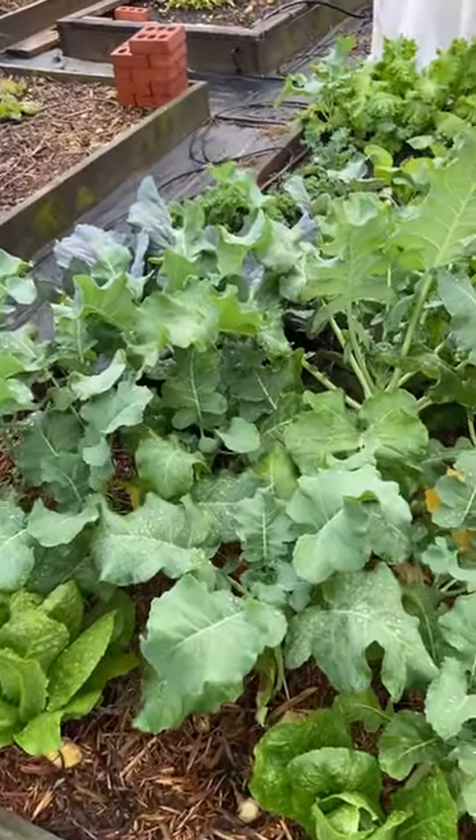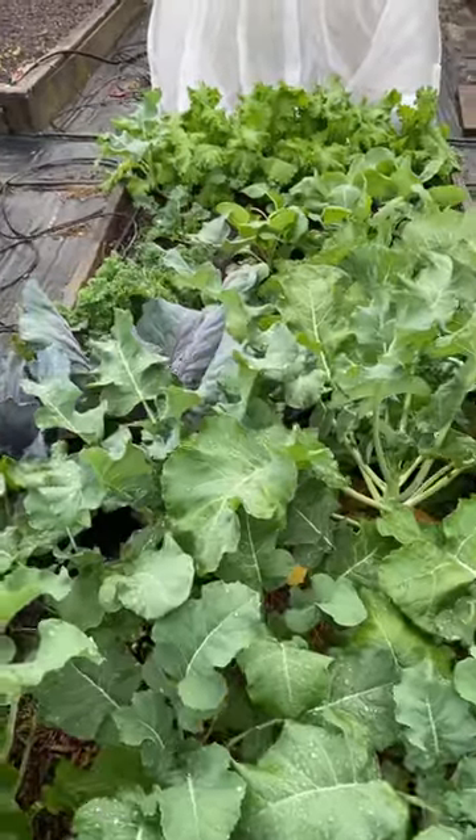So simply by covering them, I have perfect vegetables. These little differences made all the difference.